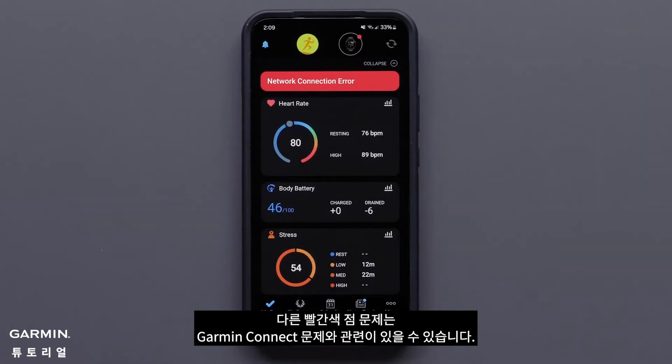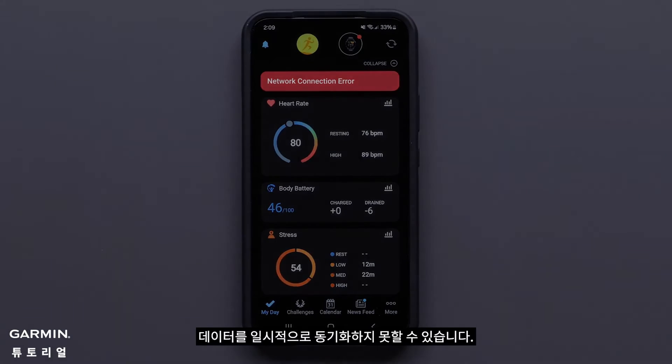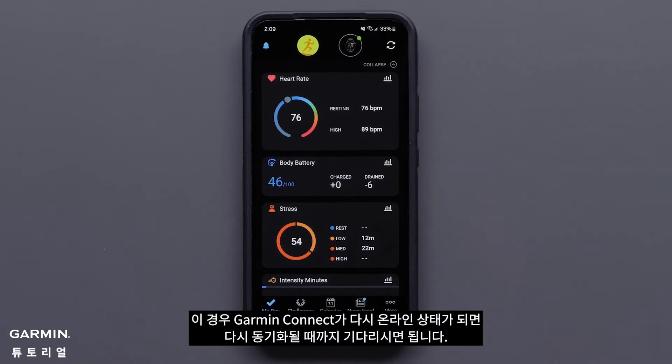The other red dot issue could be related to a Garmin Connect issue. A scheduled outage or an unforeseen issue may result in an inability to sync your data temporarily. In this case, simply wait to sync again once Garmin Connect is back online.